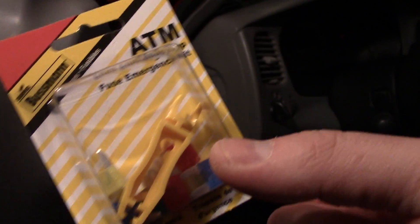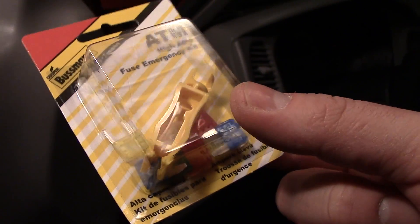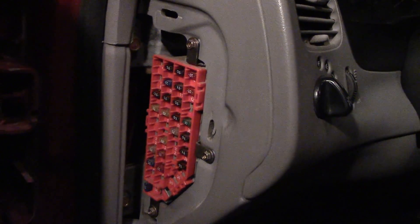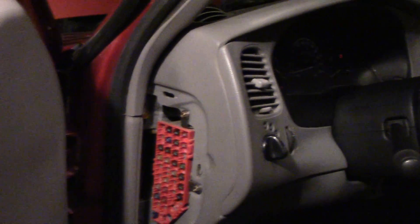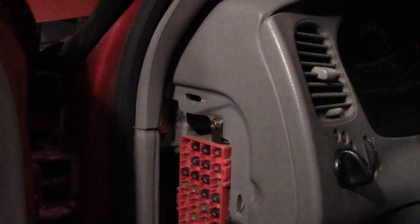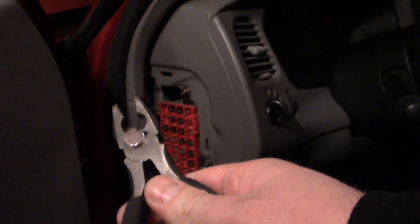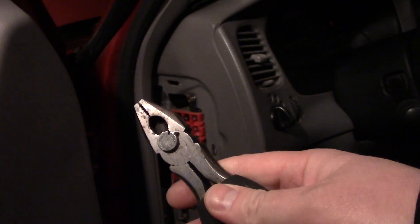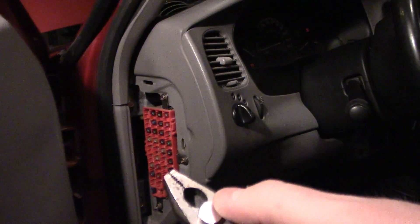That little yellow thing in there is called a fuse puller. Typically there is a fuse puller somewhere in this panel for you to use. When I'm at home and I need to check a fuse, I'll just take a pair of pliers — they function a lot better than the rinky-dink plastic thing.